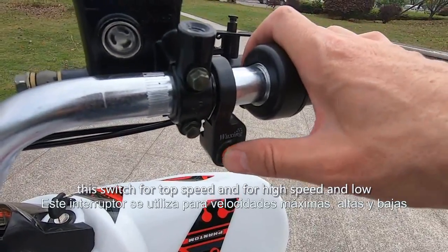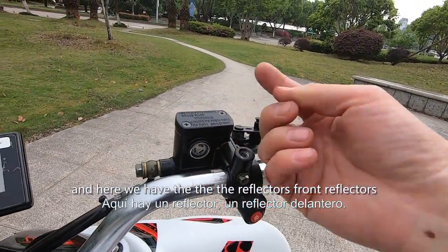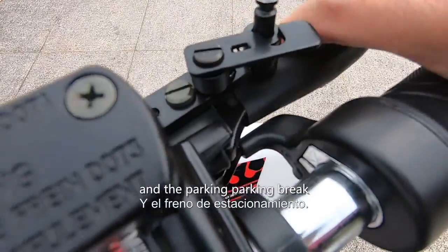On the right hand here we have the different speed limitation switch for top speed — high speed and low speed. And here we have the front reflectors and the parking brake.